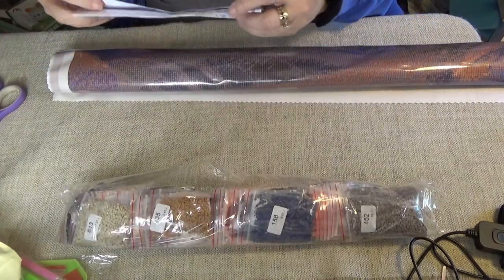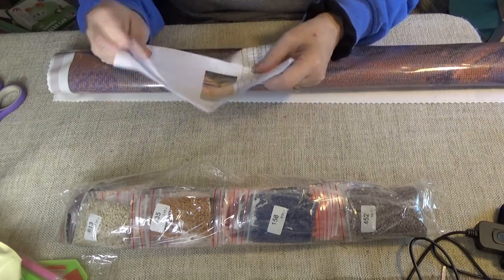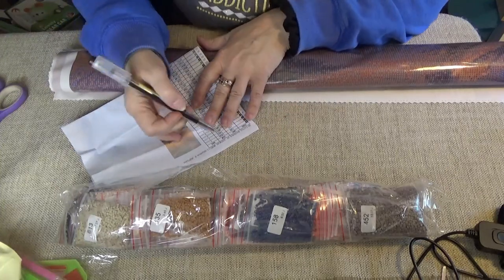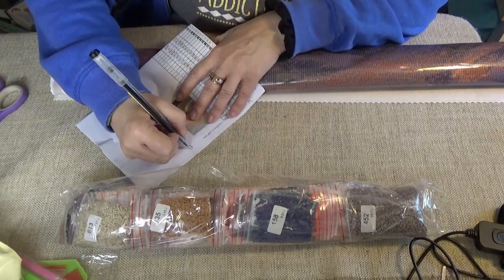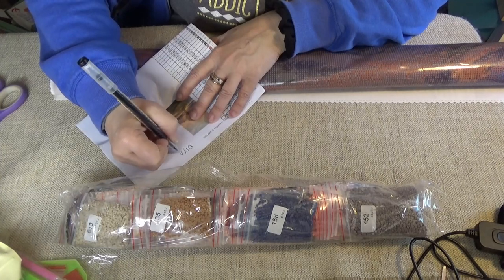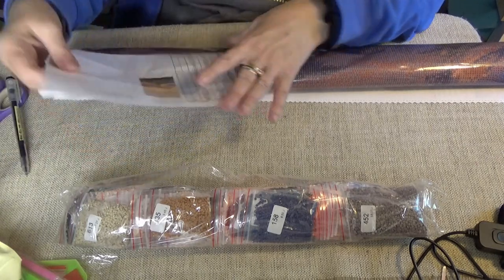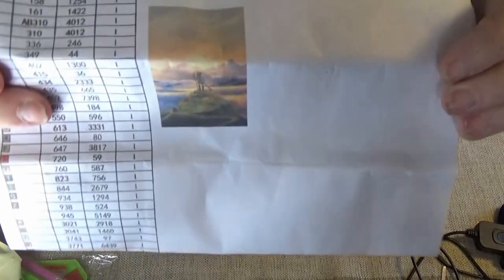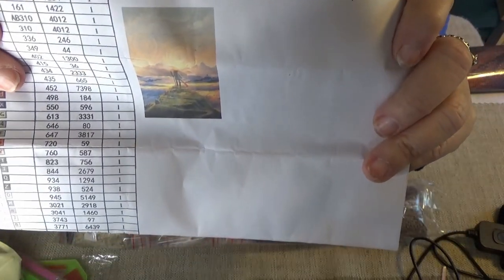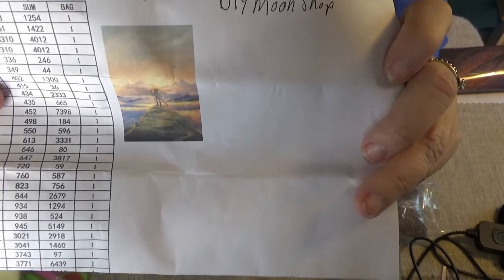The name on this one is "Little Wanderer" by Jeremiah Morello. There's the information on this one, and I'm going to put DIY Moon Shop here — the link will be down below. This is the picture, and it looks like she's on the top of a mountain looking out over a sunrise as the sun comes up.